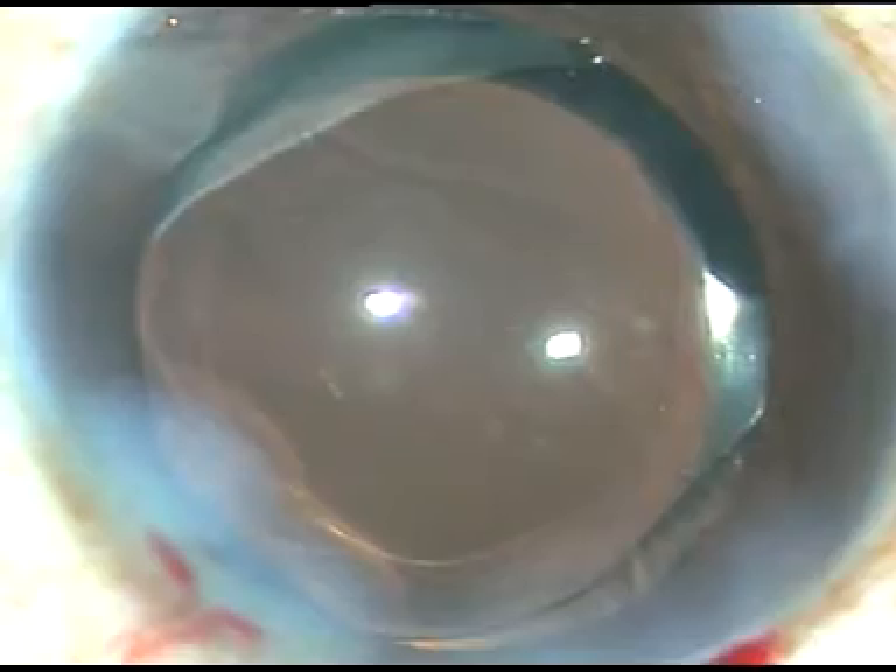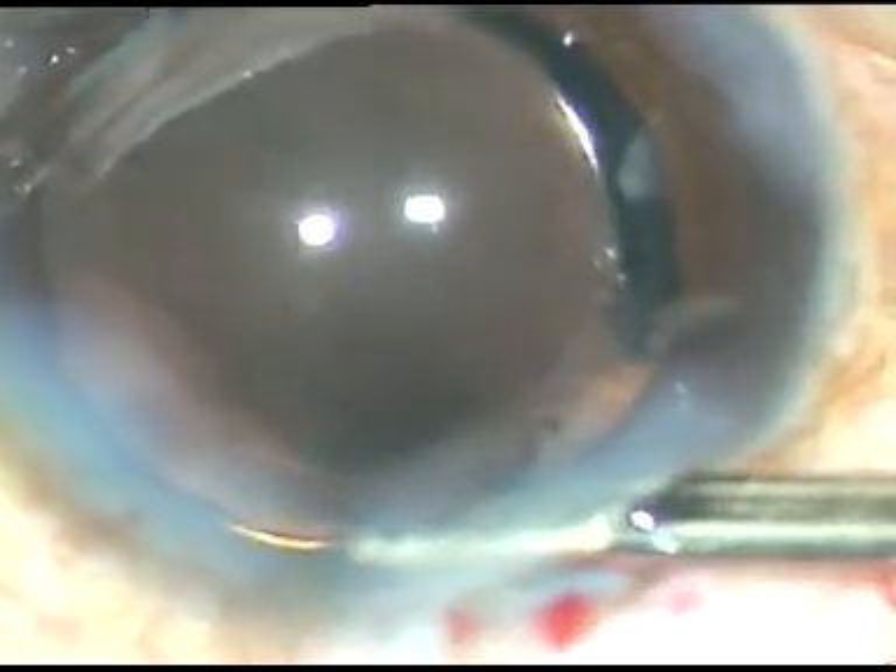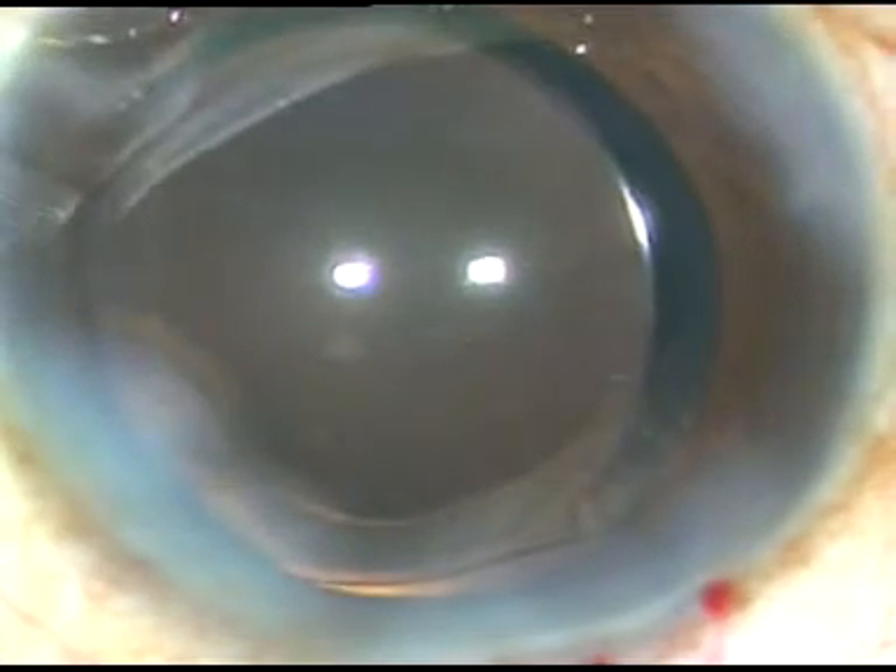An intraocular lens is placed under irrigation, meaning the anterior chamber is kept formed by irrigating fluid — balanced salt solution. The lens is placed in the capsular bag, the capsular bag is irrigated, and the chamber is also irrigated to remove all the viscoelastic substance. The side ports are hydrated, a final lavage of the anterior chamber is done, the anterior chamber is formed, and the case is concluded. Hope this video will help you in your practice, particularly for beginners trying to do surgery by divide and conquer technique.